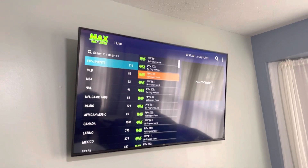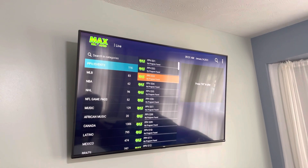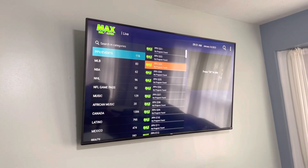Small disclaimer: if it's a large pay-per-view, this sometimes goes down, so we would suggest to actually buy the pay-per-view. But this right here is free.